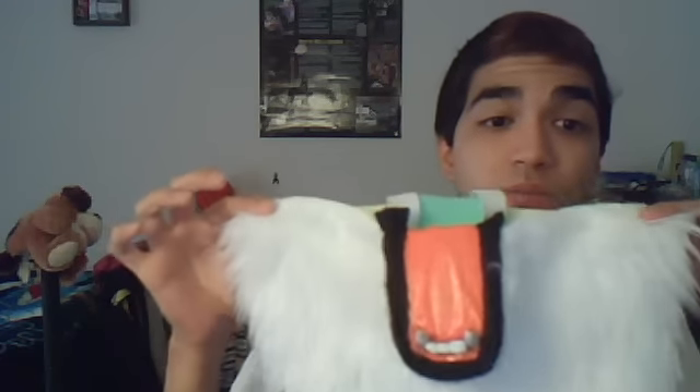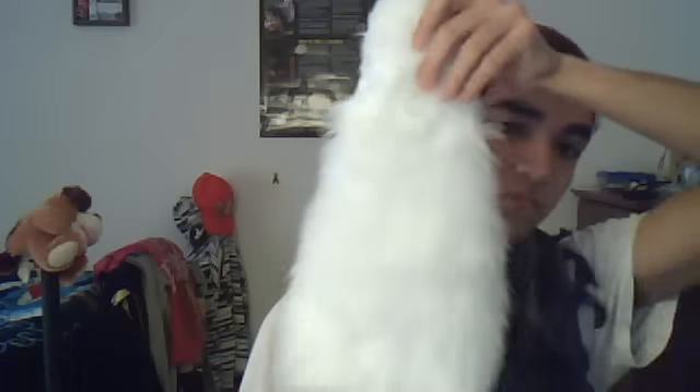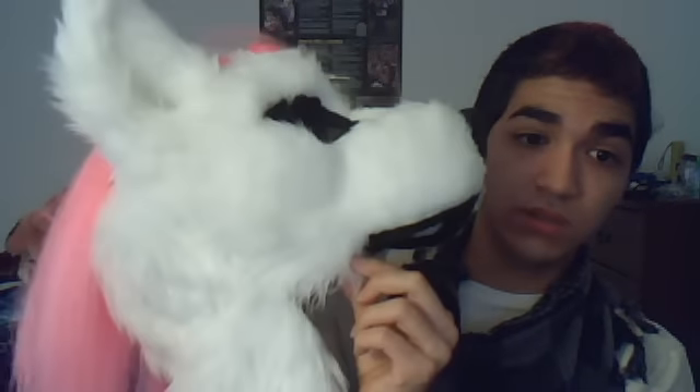I have noticed a lot of fursuit makers do use this type of method — they won't tell you that they use it, but they use it. As you can see here, you want to have the fur pretty well extended. On this one, it's 12 inches across, I believe 6 inches down, maybe 7. It's pretty much so that the area of the jaw that is exposed will be covered, as you can see here. Fur ends at about here. I haven't finished this head yet — there still needs to be a little bit more fur added down here. But it gives a seamless look to it.